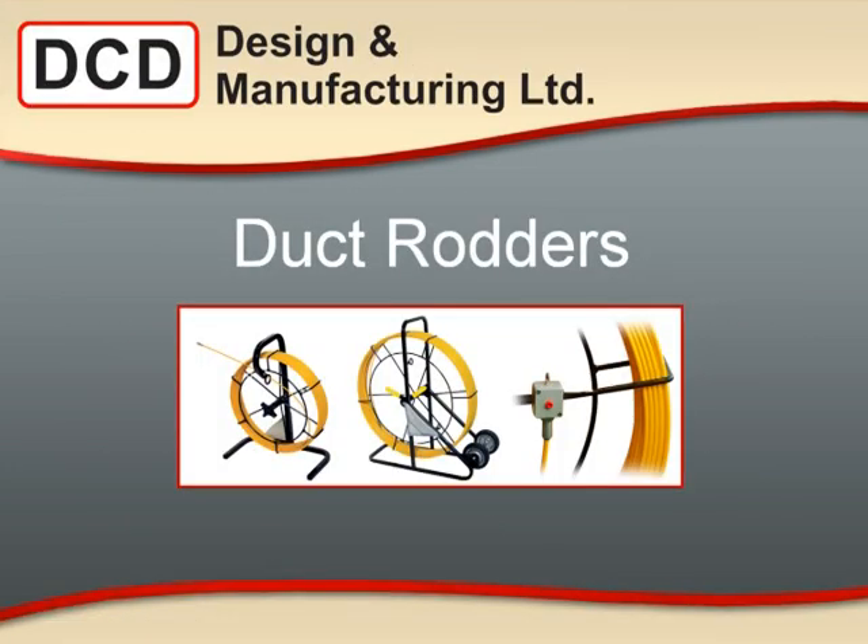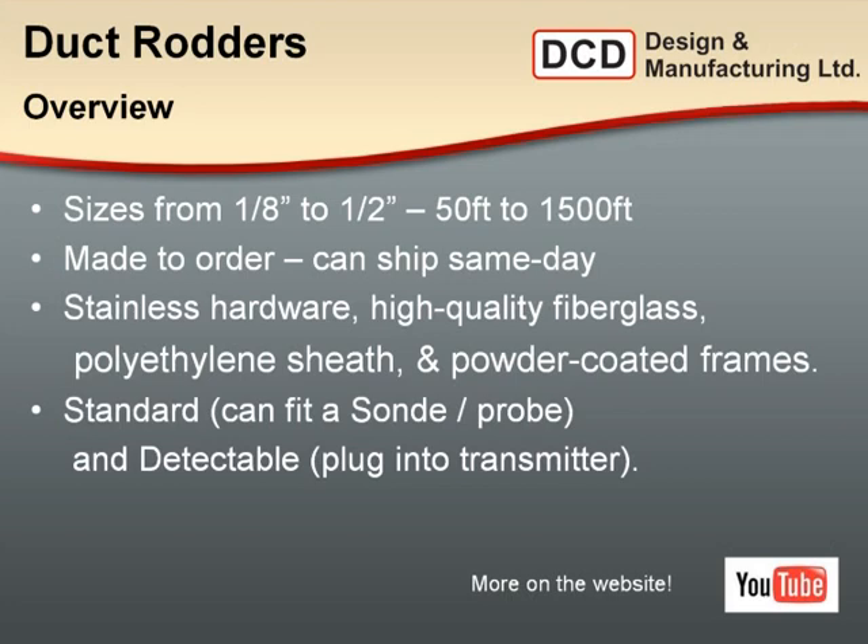One more product is the DCD fiberglass duct rodders. Once the duct work is in place, the next contractor will come along to install the cable. The duct rodders are available from one-eighth inch diameter up to half-inch diameter fiberglass rod, in lengths from 50 feet up to 1,500 feet. These are made to order in the DCD plant and we can ship same day. Please give us a call with your customer to confirm the right rod diameter, lengths required, and fittings to suit your contractor's demands, as there are no returns on these products.